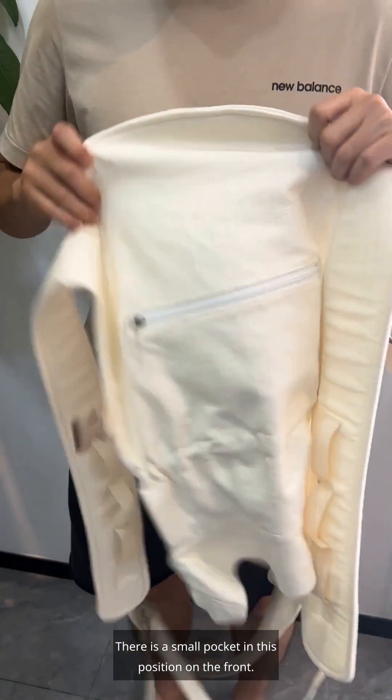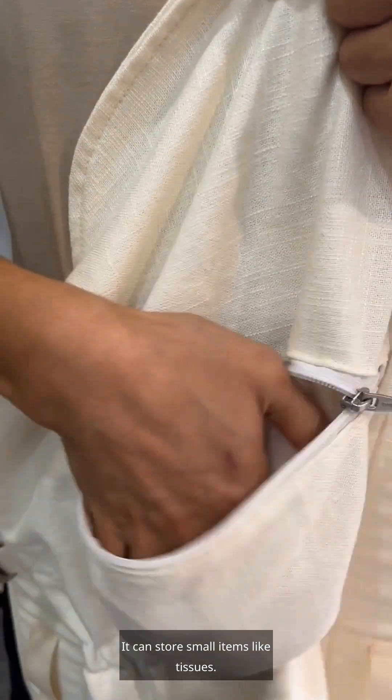There is a small pocket in this position on the front. It can store small items like tissues.